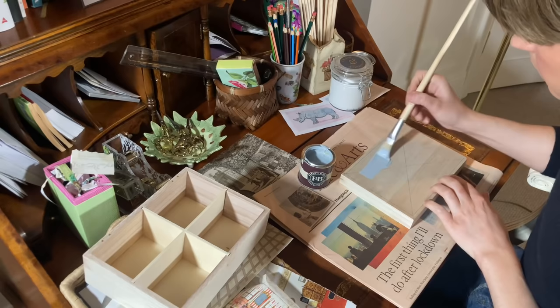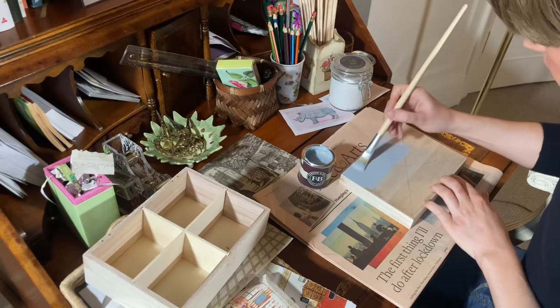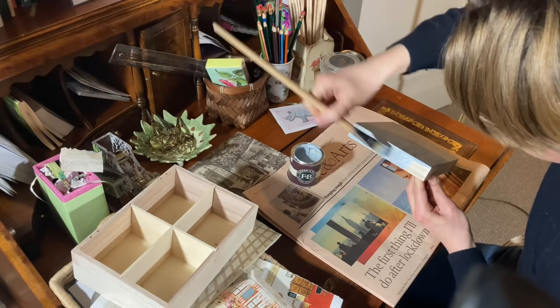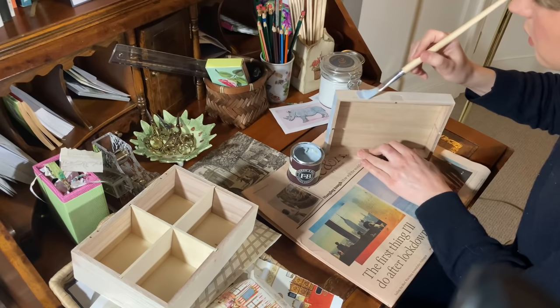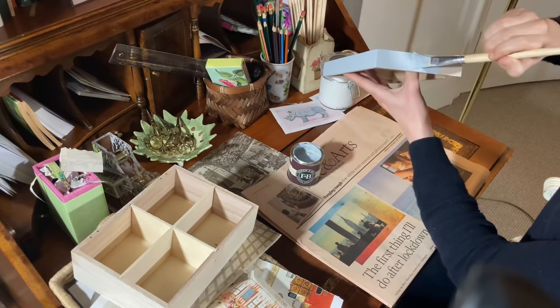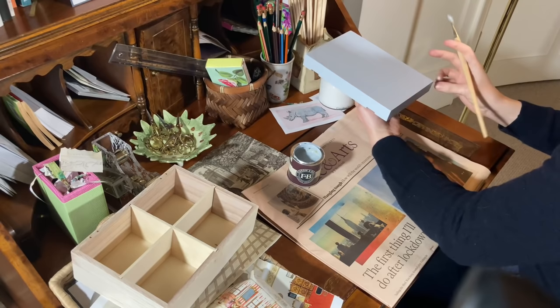I always like to buy small tester pots of paint as they come in really useful for projects like this. Today I'm using Farrow & Ball Parma Grey, which is a very elegant blue. I'm going to paint the whole box including the inside. You'll probably need two coats of paint — I let each coat dry for around 30 minutes before applying the next one.